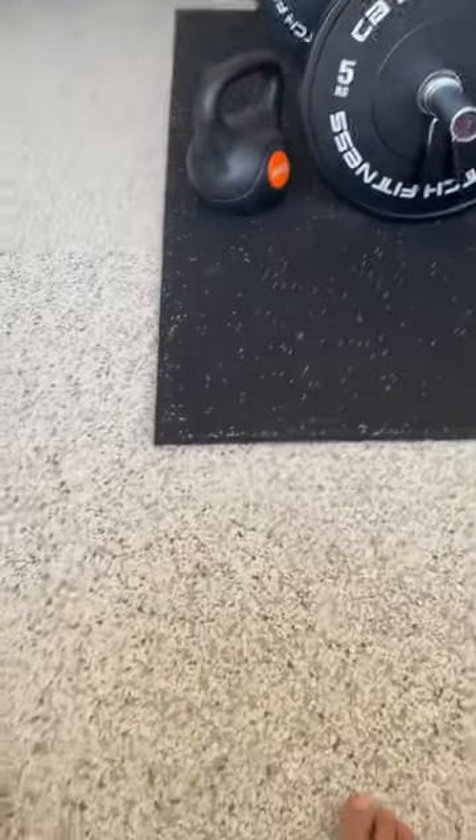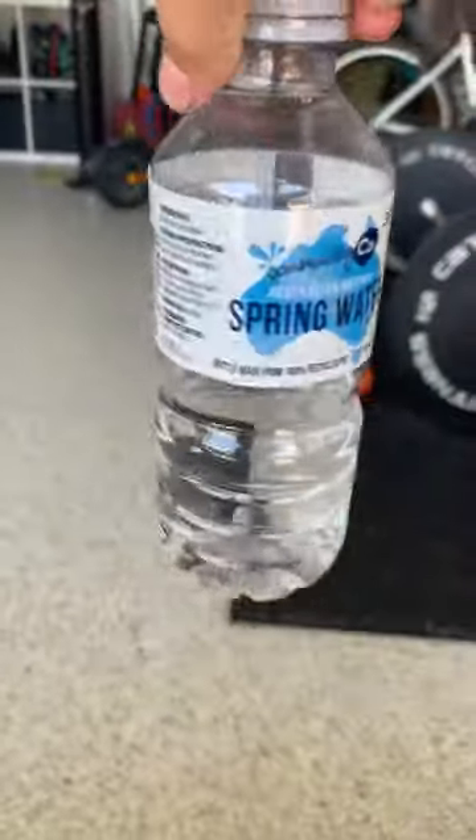Guys, today we're gonna be bottle flipping. I am horrible at bottle flipping, so let's get into it. I just turned the camera around — here's my bottle, spring water. First try, let's go.